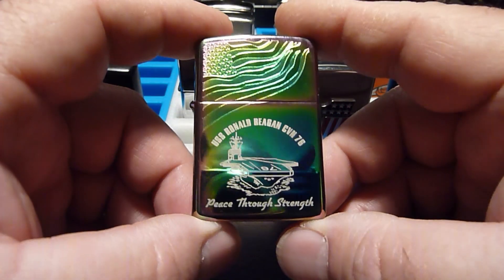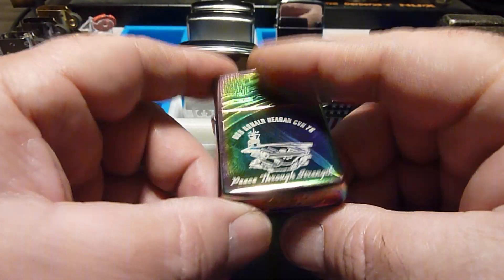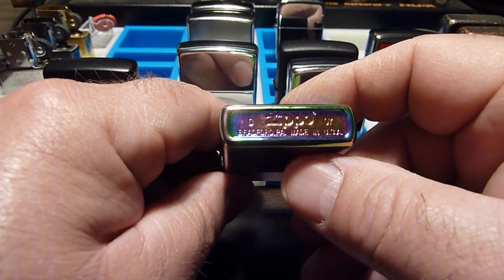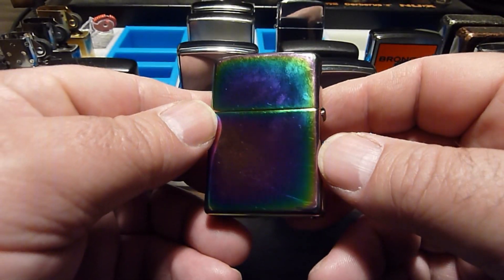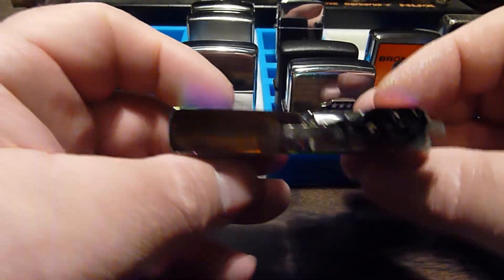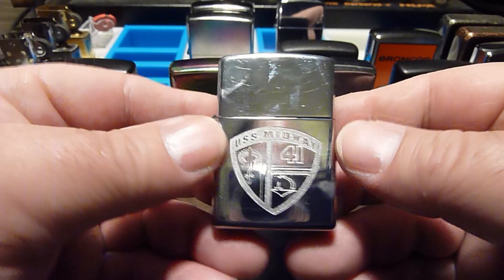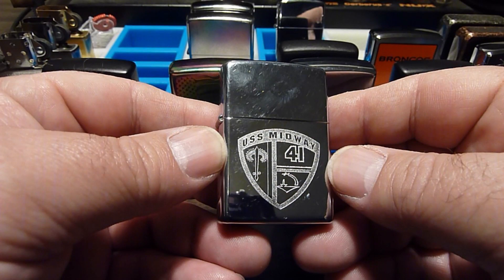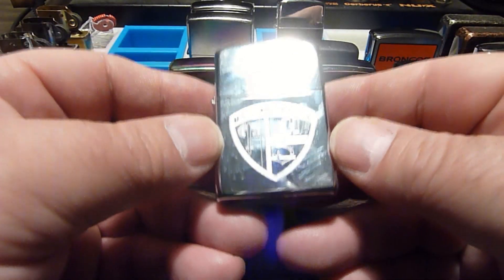This is another Zippo. I got this actually on board the USS Ronald Reagan aircraft carrier. I'm retired now, but my old job gave me access to some of our country's greatest warships. I was able to tour the Stennis and the Reagan. The Midway — but anybody can do that because it's just a museum now. It's been decommissioned and it sits in the bay over in San Diego, and you can tour it as a museum. That's where I got that one.